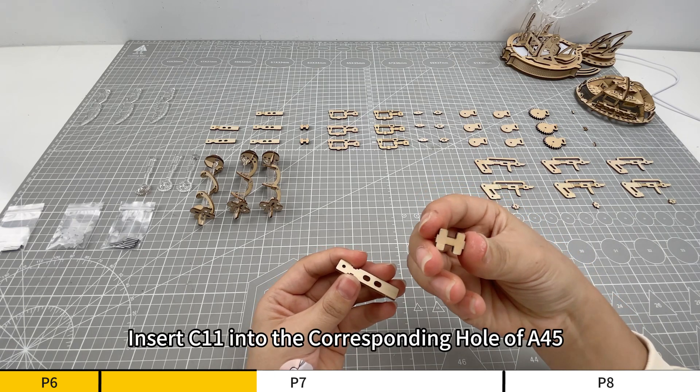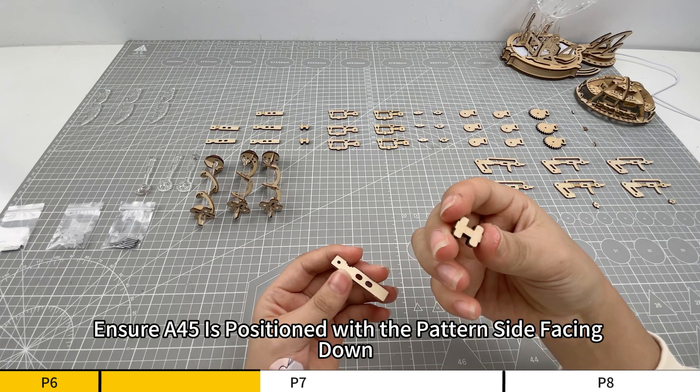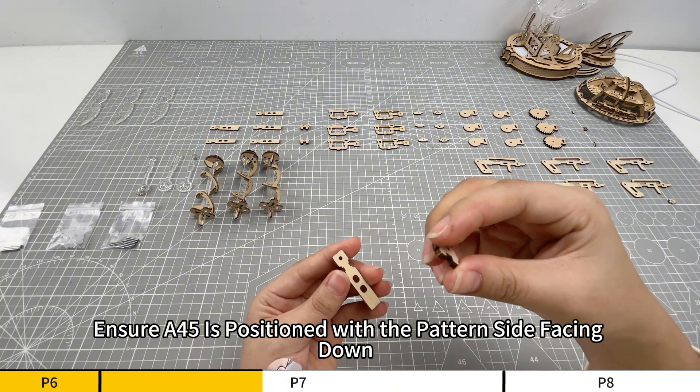Insert C11 into the corresponding hole of A45. Ensure A45 is positioned with the pattern side facing down.